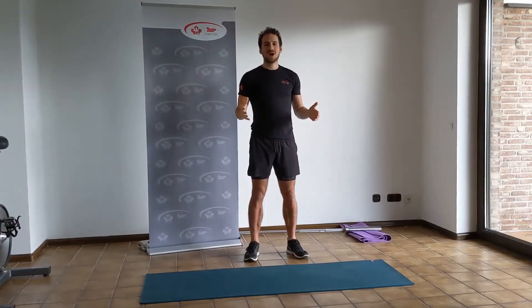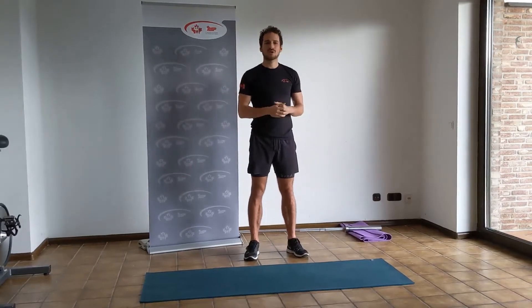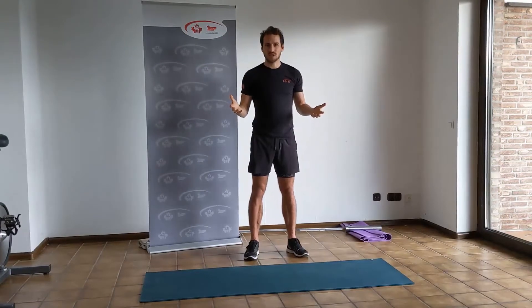Welcome to progression number 6 of our rush technique. We're going to continue to build upon progression number 5. They're going to look very similar, but we're going to make the movements a little bit more crisp.